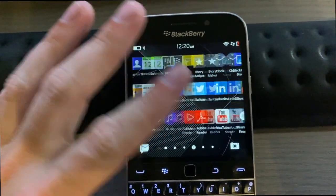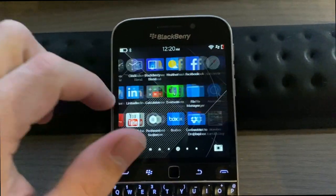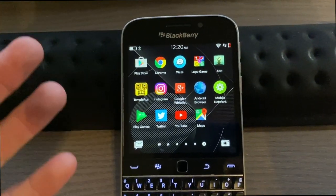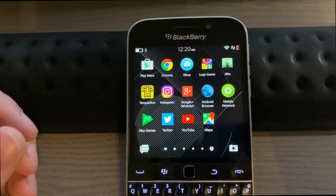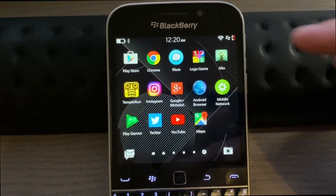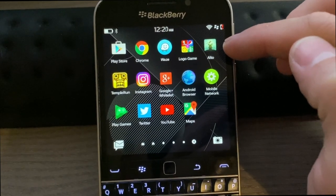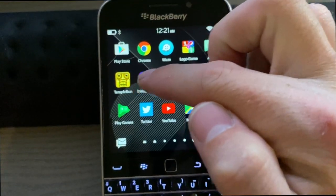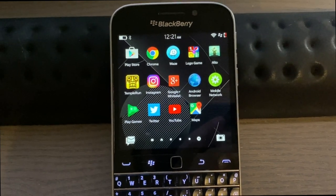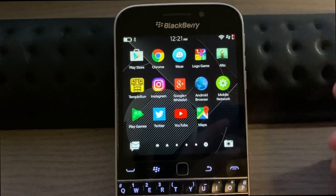It's kind of hit or miss with app support. BlackBerry World no longer lets you download any apps, so your only option is the Amazon App Store, which is quite limited. You can also sideload the Play Store, but you're really not sure what you'll get to work. Games I got working include the Logo Game, Alto's Odyssey, and Temple Run — though Temple Run didn't recognize my swipes to turn.